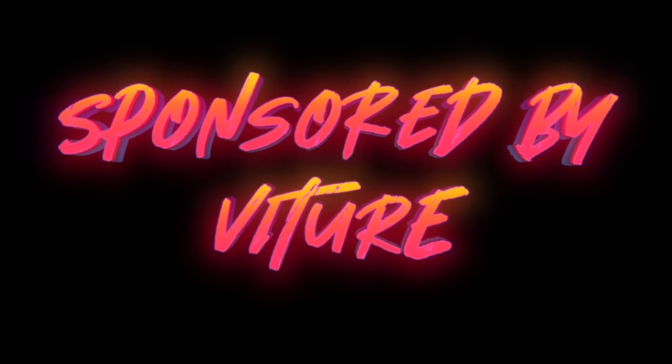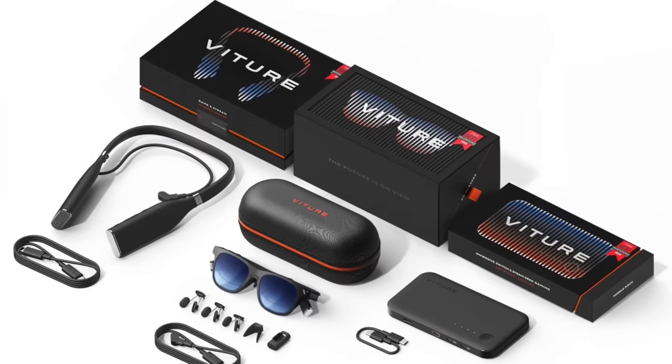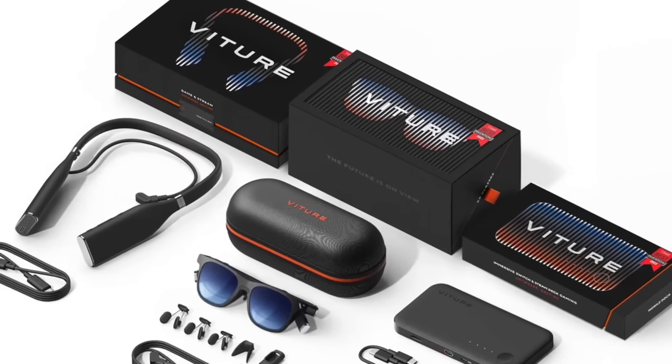This video is sponsored by Vichur. These are the Vichur 1 extended reality glasses made by Vichur. I've been seeing these things floating around on the internet, YouTube, Twitter. They sent me something called the Vichur Ultimate Pack, which includes the glasses, this fancy neckband, and a mobile dock that you can use with Switch, with your Steam Deck, with your ROG Ally. Let's start with the glasses — that's probably why you clicked on this video.